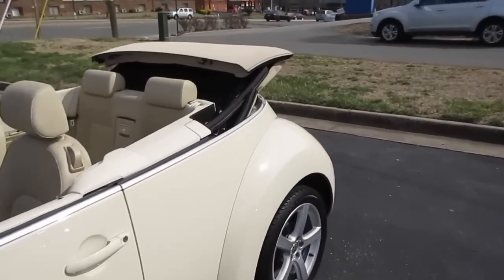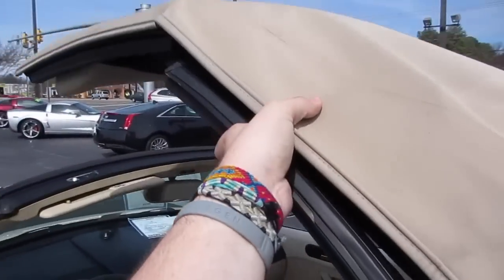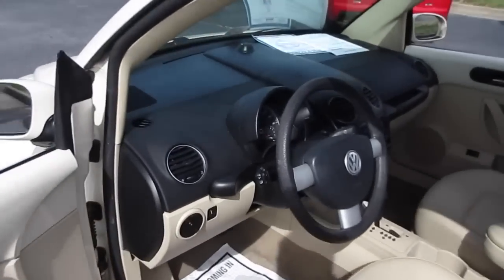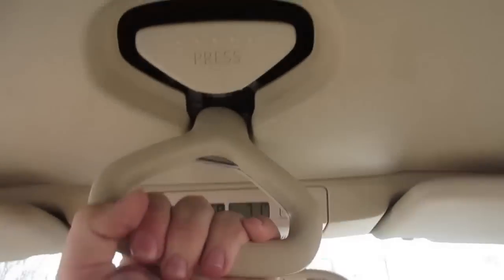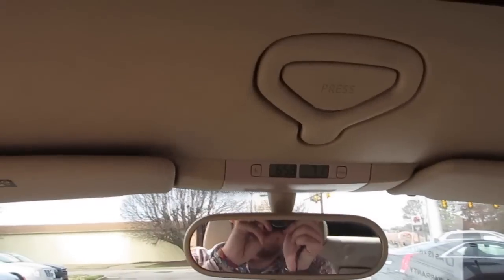This one does have a manual convertible top, so basically all you do when you want to put the top up is just lift it. As you can see, it is so easy — I can do it with one hand while holding a camera. Just make sure it goes down like that. Step inside and right here just pull down. This does require two hands, but you have to make sure it latches and then that just goes back in like that.